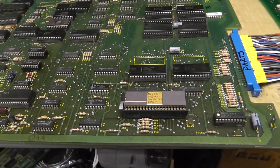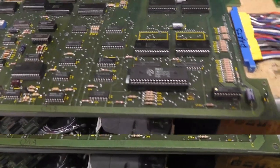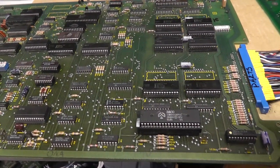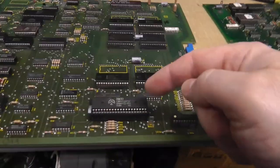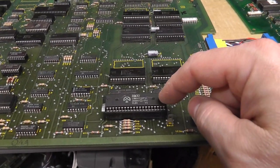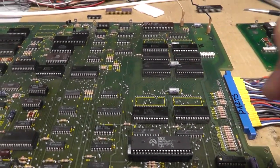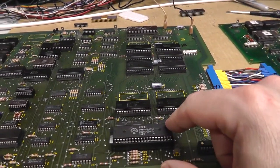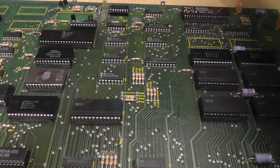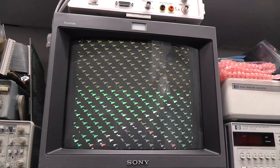Let's test a non-working Z8002. This is the easy way to test these instead of probing around — I don't have a Fluke pod for a Z8002. This is a Z8002, a 16-bit versus 8-bit Z80. I'm kind of cheating since I have a working board, but let's power on and see what we get. That's the behavior we're seeing — we saw that in my previous video pretty early on.